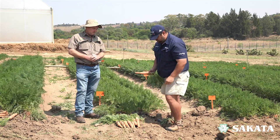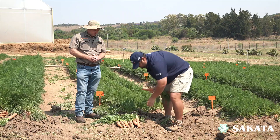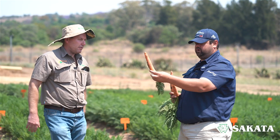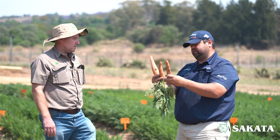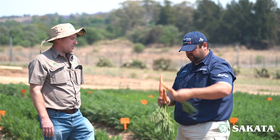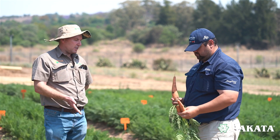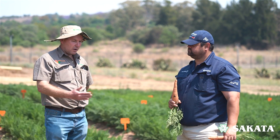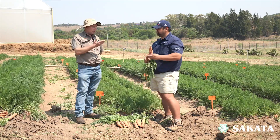In terms of length — this one has grown out a lot longer. This one would be more or less your fresh produce market carrot, the one you'd get the premium for. This one would start going to processing because it's too big, and this smaller one is maybe still acceptable but a bit too small. To get the ideal carrot, it comes down to your soil preparation, bed formation, seedbed firmness, and irrigation — all playing a massive role.